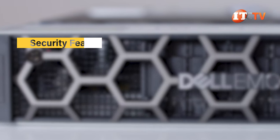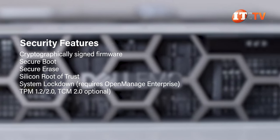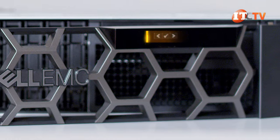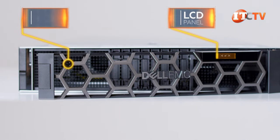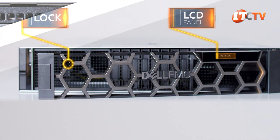The Dell EMC R840 has a cyber-resistant architecture and several levels of security, plus automated management features designed to protect your system and data through Dell OpenManage. An optional LCD bezel with lock provides system status and security for your up-front drives — very useful in a data center for at-a-glance status.